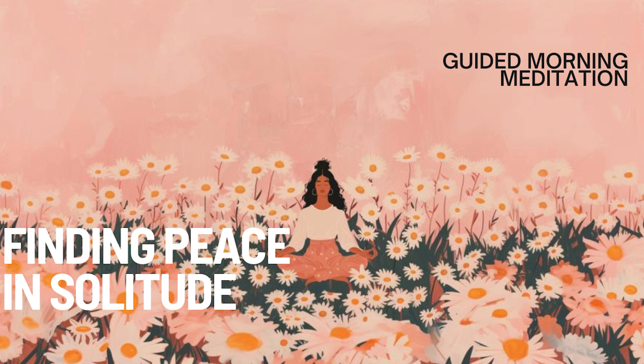Let's solidify the peace and contentment you've found in this meditation with some affirmations. Repeat them silently or aloud: I cherish the peace of my own company. Solitude is a space for growth and reflection. I am comfortable and at ease when I am alone. I find joy and contentment within myself. Allow these affirmations to resonate deeply, reinforcing your ability to embrace solitude as a time of peace and self-connection.